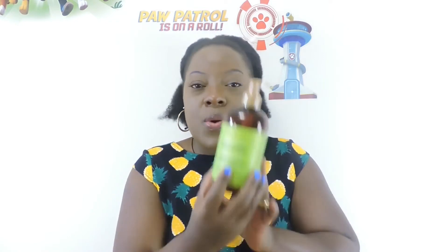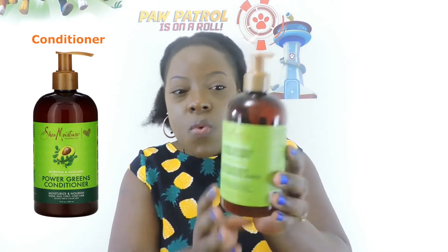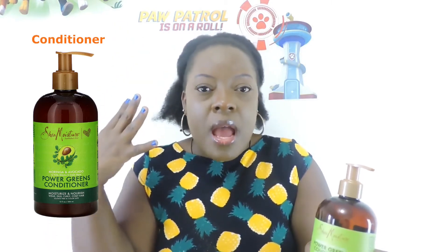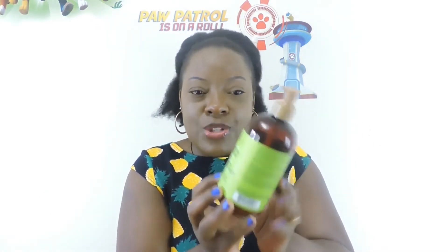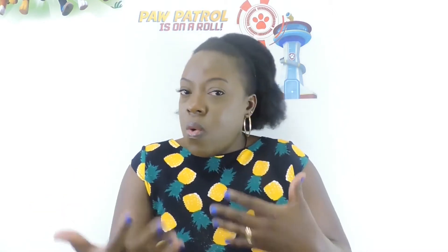Once I'm done washing that out, I use my conditioner — same brand. The conditioners I used before would leave my hair soft but slimy, and eventually it would break. I know products that have mayonnaise or eggs just don't do well for my hair. This product is so good and it conditions my hair. Once I put in the conditioner, I cover my hair again with a hair cap and leave it on for a minimum of 30 minutes, then wash it out.